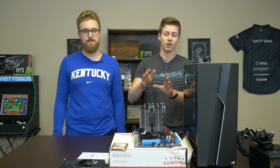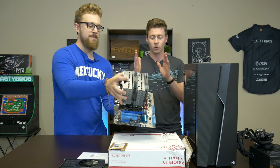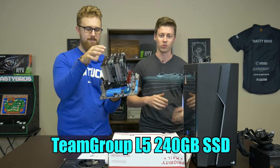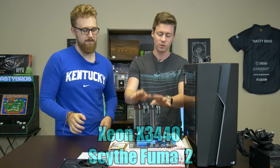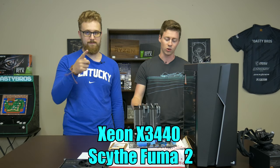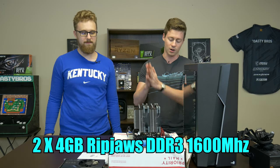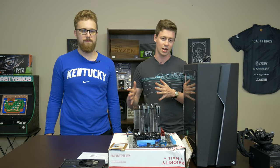You might be wondering why this board is already put together — we here at the Toaster Bros like to put everything together for you guys. We already did put this together in a previous video. This features the FUMA 2 from Scythe, and under that is the X3440, which is a four-core eight-thread Xeon processor that was $12, and we have 8 gigs of RAM on an ASUS motherboard, so it's pretty much ready to go — we just need to put the whole system together.